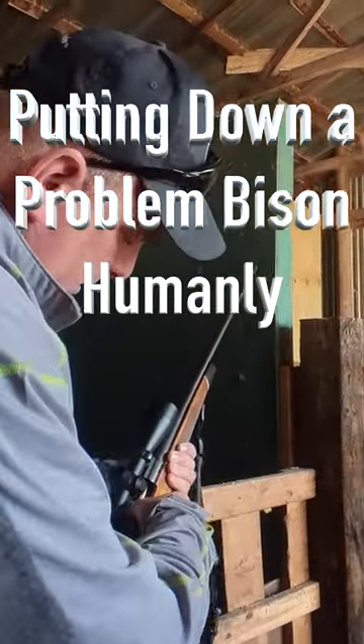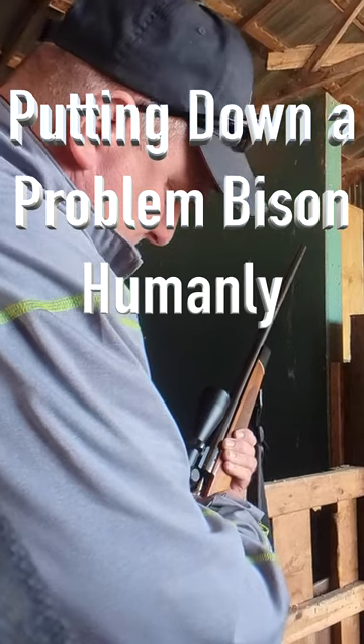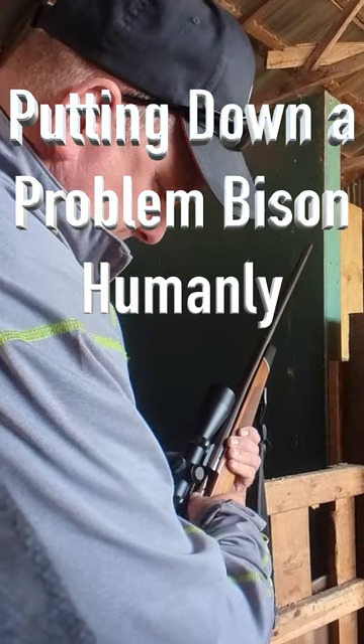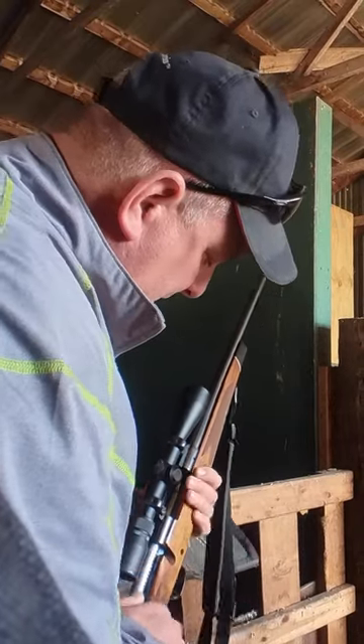So what do you look for for a shot? What are you going to do? I'm going to try to do the brain stem, so it'll be the back of the head. Right, in the back of the head. Yeah.